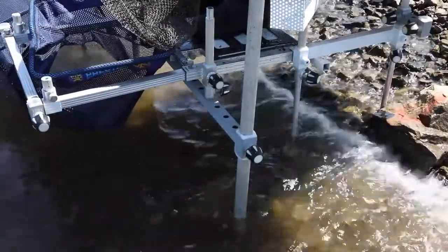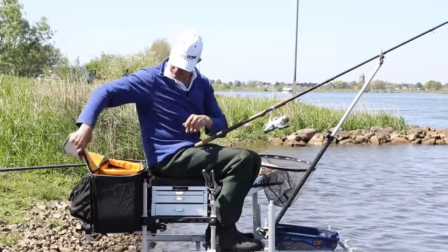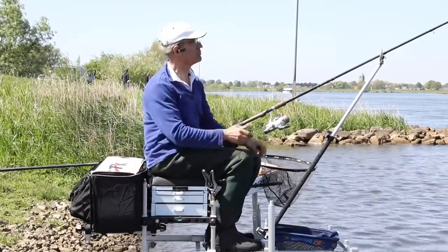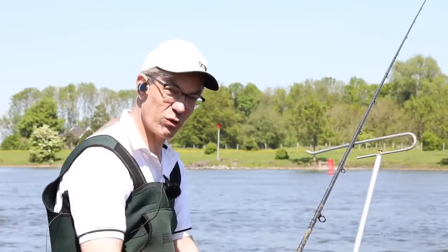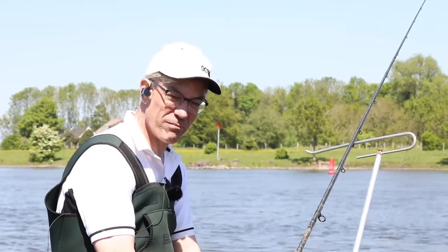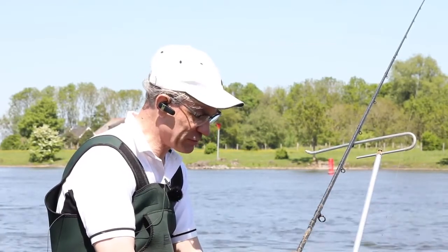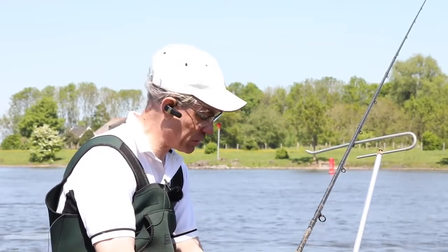So you've got to lift the box off. You can see here I've got my bag and everything, because anything I would have on the bank would wash away. You can appreciate carting all the gear to Holland and having to fit a platform in can be a bit of a nightmare. So the outrigger was developed here and it was simply a simple solution.